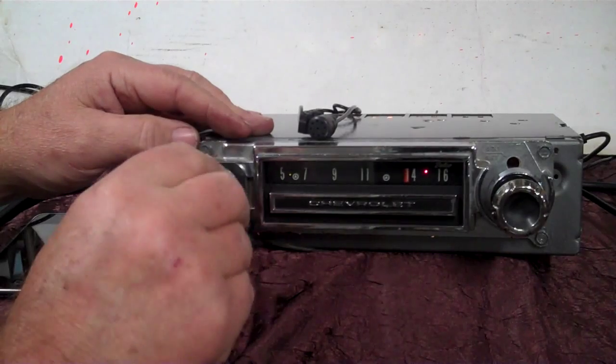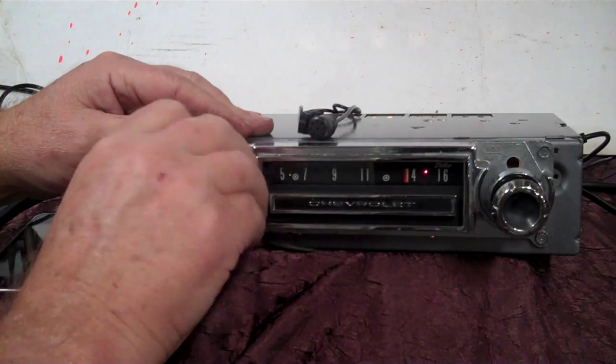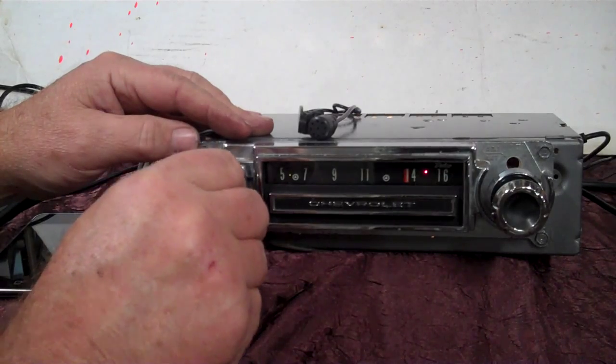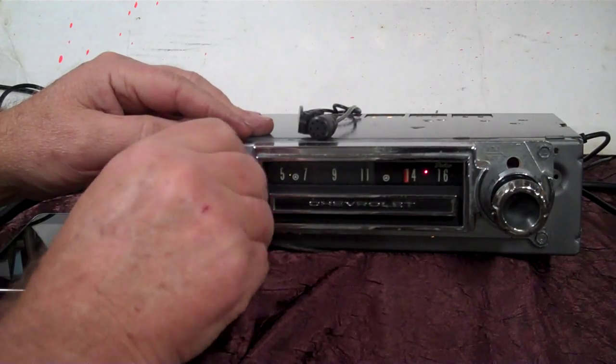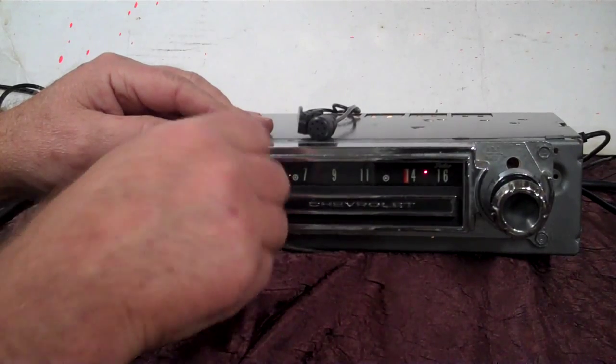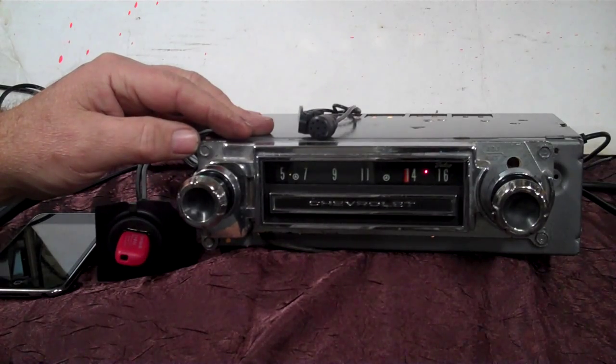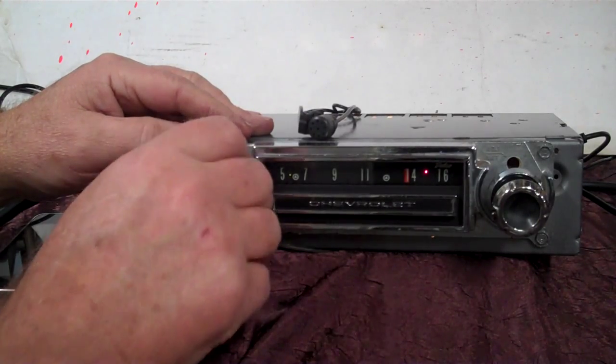Find the center again — this time go counter-clockwise twice, one, two. When it quits beeping, that's balance mode. There's right, there's left — you find what you want, let go, and now we're back on treble and bass.